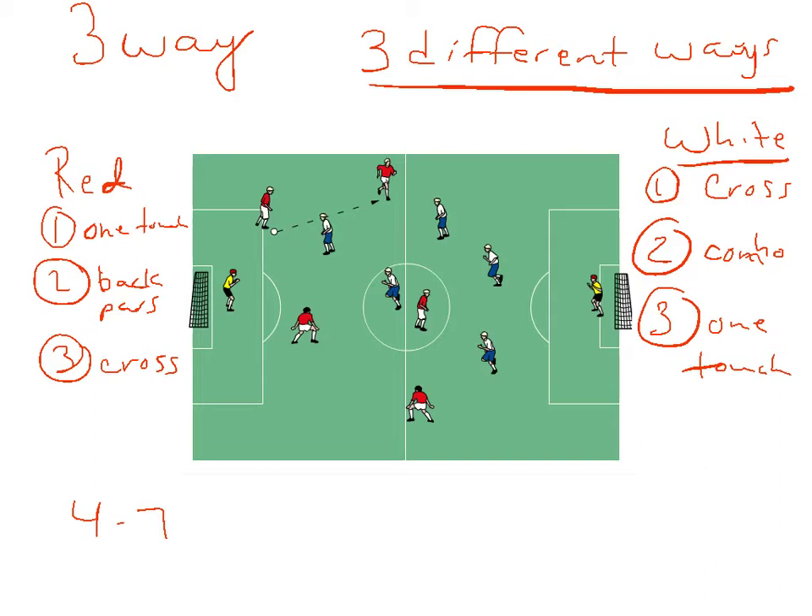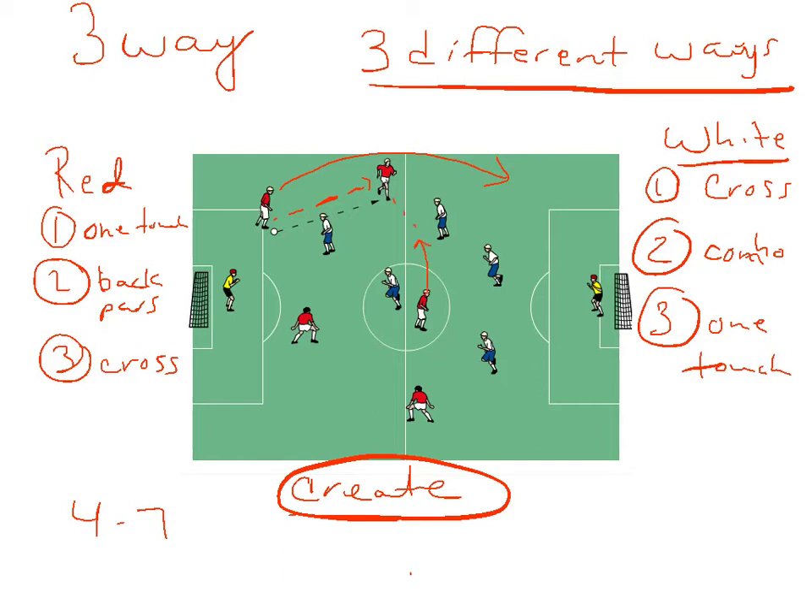What you're looking for is how can they create scoring chances. Maybe as the ball's being played, a player might overlap, and then a runner comes over, and there's a little one-three combination, and then a runner sneaking in at the back post — and maybe that's a finish off the cross. Basically, how I play this game is they have to score in that order. So the red team has to score one-touch first, then the second way is a back pass, and the third way is off a cross. The first team to score in three ways wins the game.